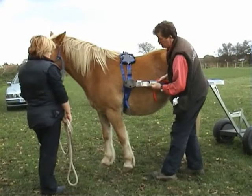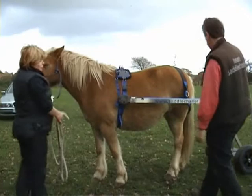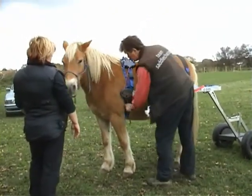Now I can tighten those. But I can also adjust the height of the shafts by that. Now, roughly horizontal that side of the line. So I'll drop it down a bit and shorten that strap.